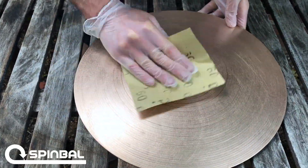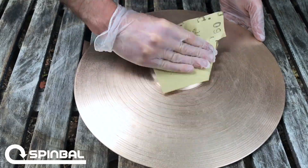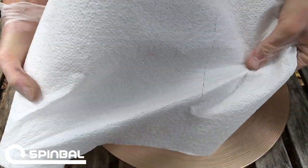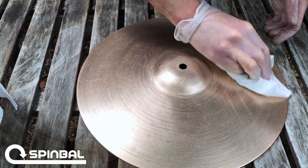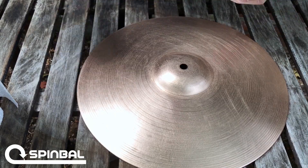Basically you're just sanding it down. It doesn't really matter what direction. What you're trying to do is remove any varnishes as well as expose raw metal, because that'll make the reaction happen the best. Here I am just taking regular old paper towel, wiping extra residue off. You can see a little bit of that residue coming off. The idea is we're trying to prepare this surface to be really, really clean.